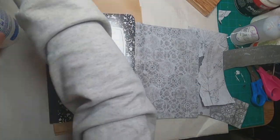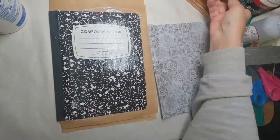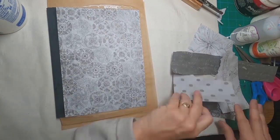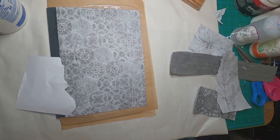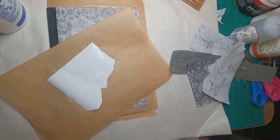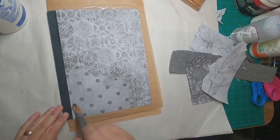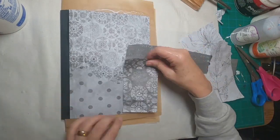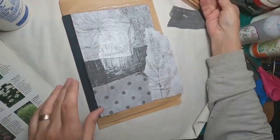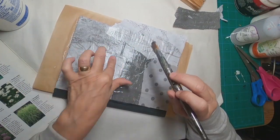I have some scrapbooking paper that I've held onto for a long time and haven't used in a long time as well. This is out of a boho pack, and everything is in a gray and white tone — shades of gray. I'm going to put these, torn into the composition I want, on the front of this book, and I'm just gluing them into place with a mixture of glue and water. Once I have that complete, I'll flip it over and do the same thing on the back side.